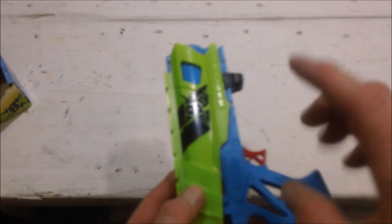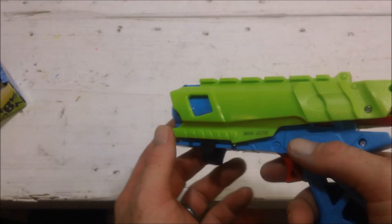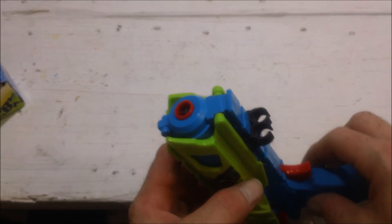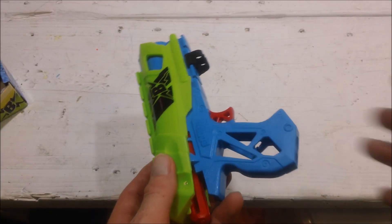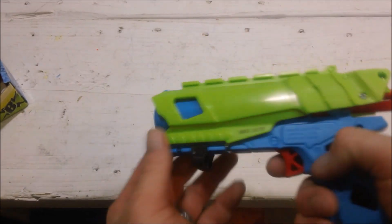If you're looking for just a neat little single-shot pistol, this is one of the best single-shot pistols on the market, period. Personal opinion — I don't think anybody makes anything to compete with it.